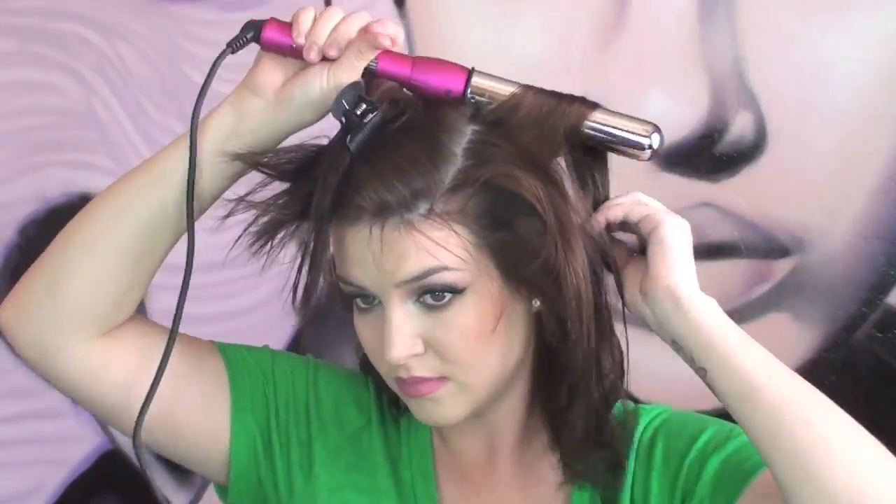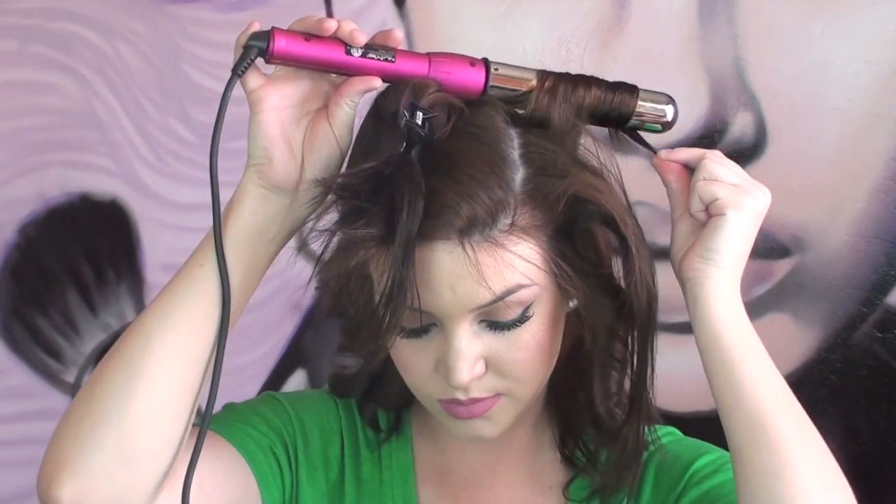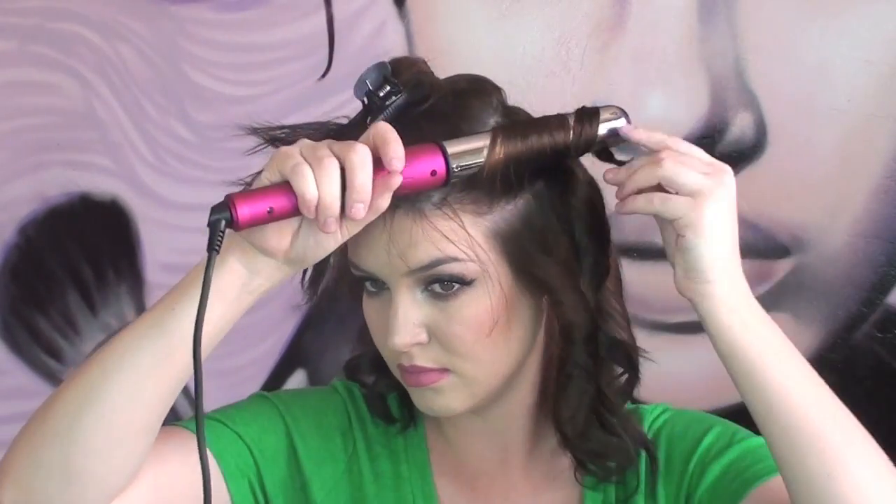Take down another section and again lightly tease — don't forget to spray. Curl the hair back, leaving one inch out again so you can keep your length, because our hair is short. Do the same to the other side.